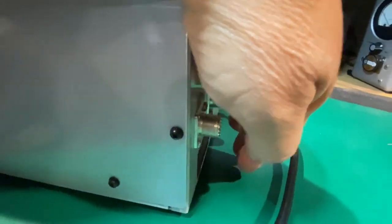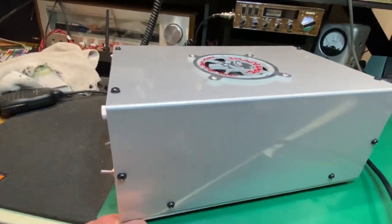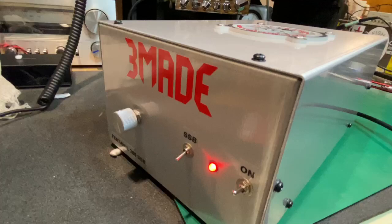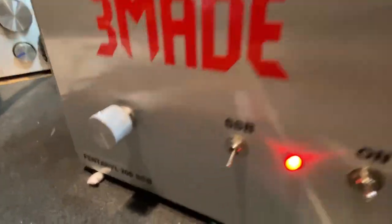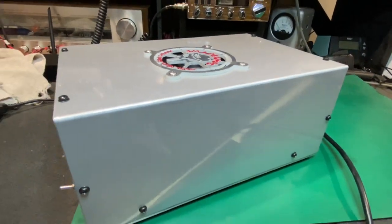Oh yeah, we're flowing, we're flowing. It's a big cabinet for a two-pill, isn't it? I love it. Thank you, Three Maid — that is freaking awesome. The Fentanyl 200 classic.